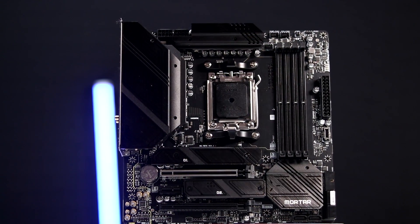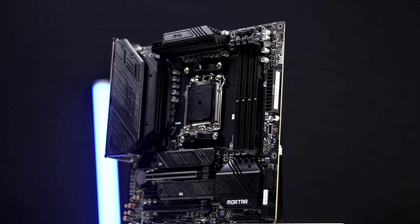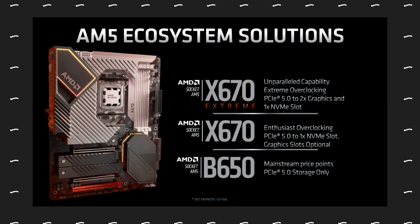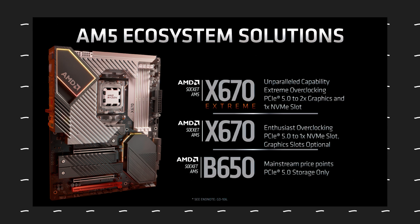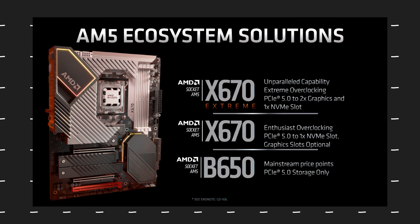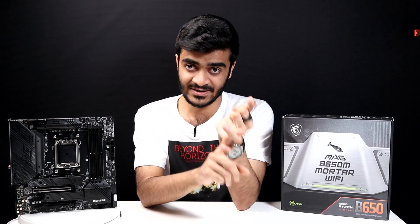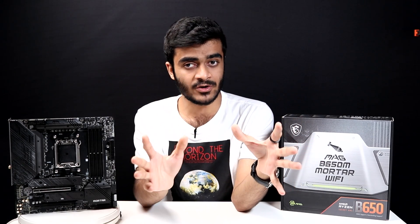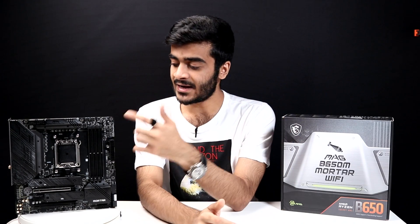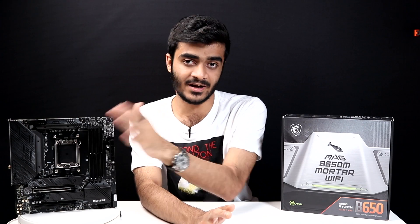You've got DDR5 support on this motherboard, and PCIe Gen 5 support also comes in, but on other boards. This specific B650 board, the Mortar Wi-Fi, does not have PCIe Gen 5, but there are other boards in MSI's lineup, like the Xtreme Series. The X670E as well as the B650E will give you both M.2 Gen 5 as well as PCIe Gen 5 for storage and graphics. The B650 without any E-branding gives you PCIe Gen 4, but DDR5 support.